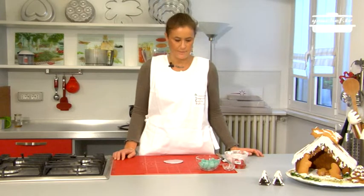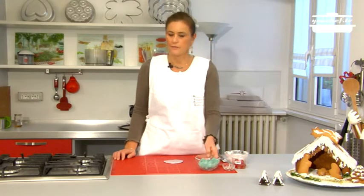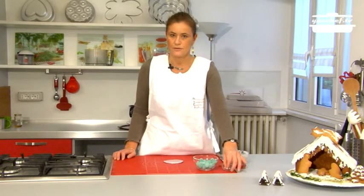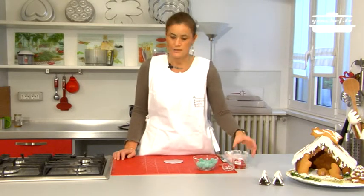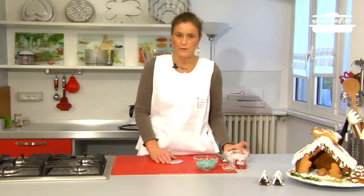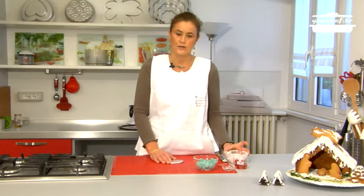Today we're going to prepare some Christmas placeholders. We need these ingredients: green candy, colored berries or silver candy, maraschino cherries, more charms, and some icing to fix them together on a cardboard disc that I've already prepared.